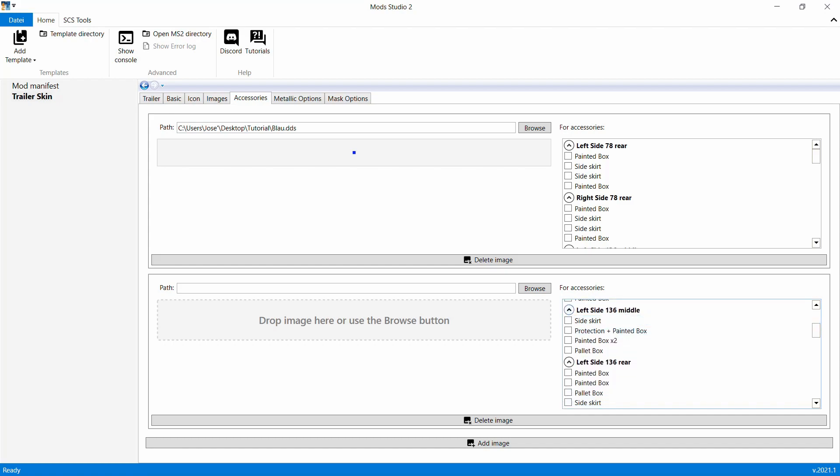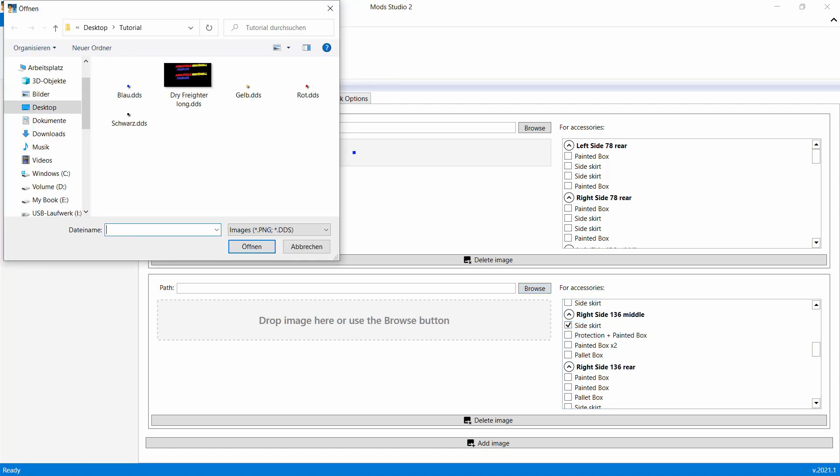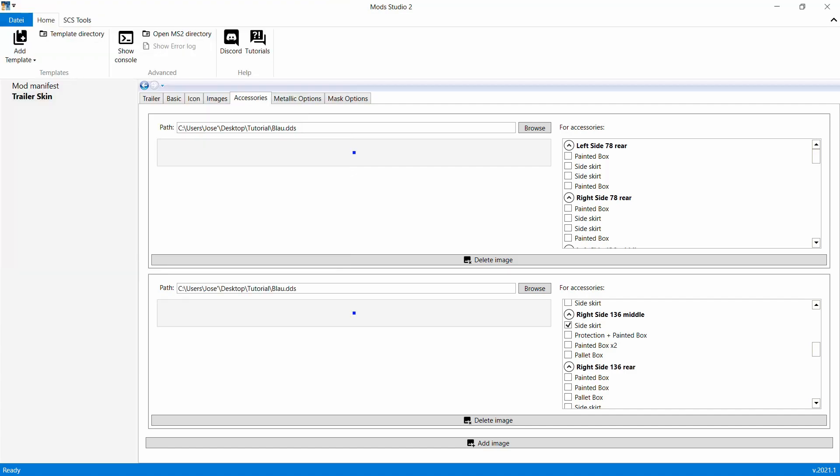Die linke Seite haben wir gerade angewählt, jetzt gehen wir und suchen uns die rechte Seite mittig. Das wäre die - die klicken wir an. Jetzt machen wir das auch in Blau. Zack, das hätten wir auch erledigt. Gehen wir wieder auf Add Image.